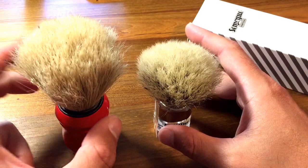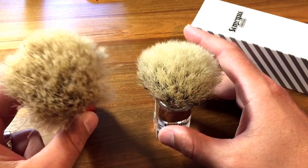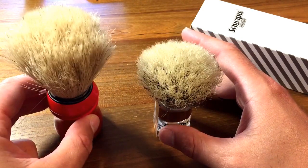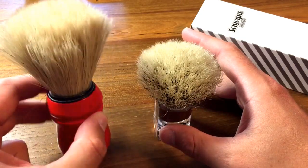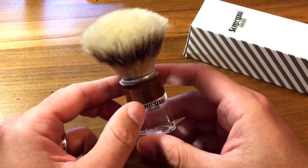It was well worth it. This brush produces an absolutely fantastic shaving experience and creates a really luxurious, fluffy, protective lather. But again, it still took about a month and a half and a lot of work. So let me put this one aside and switch over to this other brush.